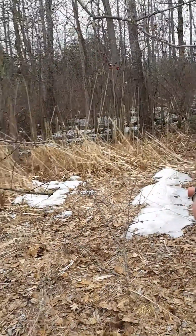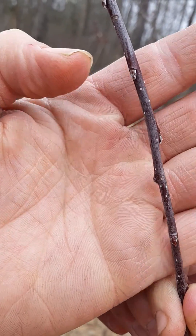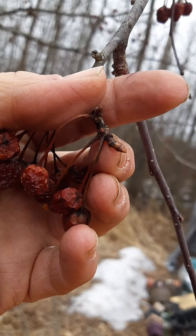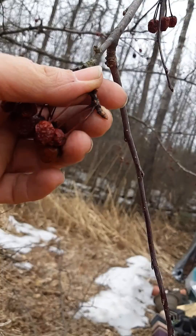Like these — yeah, so these ones here are vegetative buds. Can we get them to focus? There we go. Right there — vegetative bud. And your fruiting buds are always much, much larger. Those are where the flowers come out of, and then eventually the fruit.